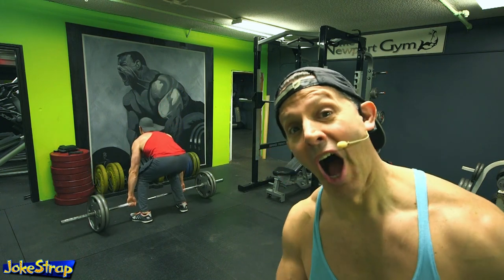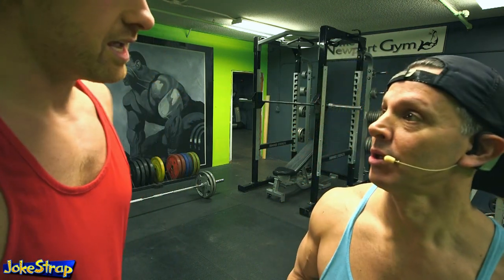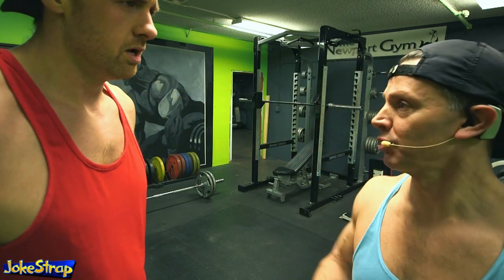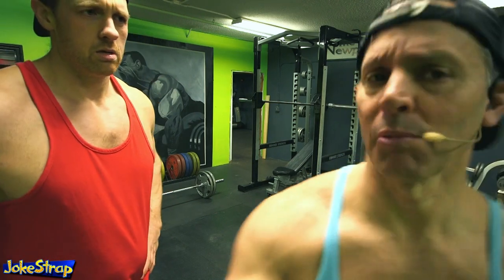Take this guy for example. I can name at least four things he's doing wrong — that and the fact that he's doing girly weight. [Other guy]: What the fuck did you say? [Narrator]: Nothing, I was just shooting a YouTube video. I can move if I'm in your way. [Other guy]: I'll move. [Narrator]: I got it, buddy. It's cool.